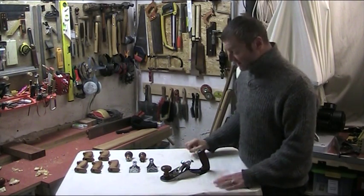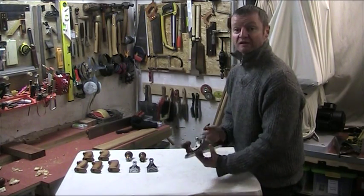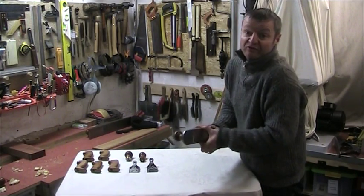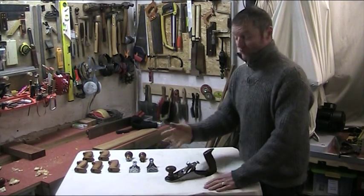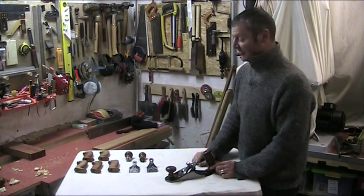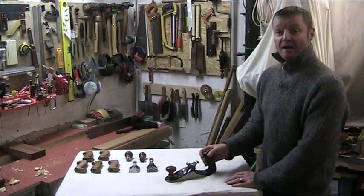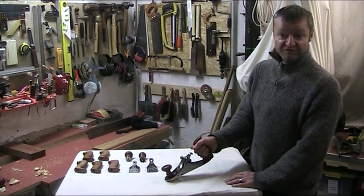So at the end of the day, what do we have here? We've got a very high quality, solid quality plane, as Veritas does with all of their planes in my opinion. What's different this time is that we can choose how we want to set it up. I prefer the flat knob — this is perfect for me, I like it a lot. I like the upright Veritas tote in a medium size because it fits my hand perfectly.